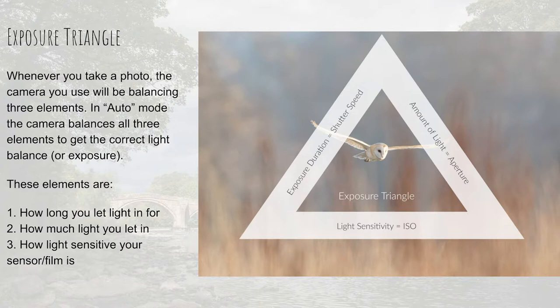So when we press that button, our camera is balancing three elements. I'm going to talk you through these elements, but we're going to go into them in more detail later on, so you don't have to grasp them right now. The key thing to understand and hold in your mind is that these three elements are interconnected — if you change one, you have to change one or two of the others.